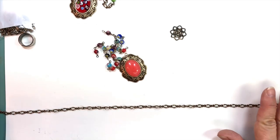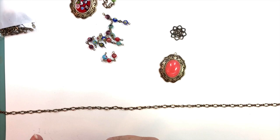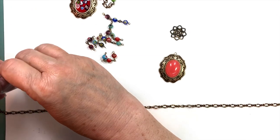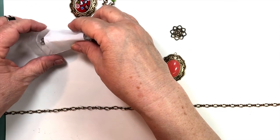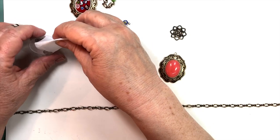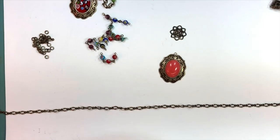First I'm going to put on my jumpy tool. For those of you who do not know how to use a jumpy tool, scroll back in the videos — there's a whole video about using it. It's a little self-explanatory and you can watch me doing it here too. We have them on the site.